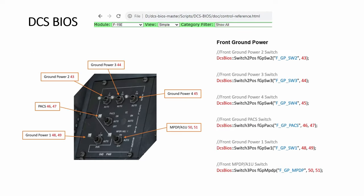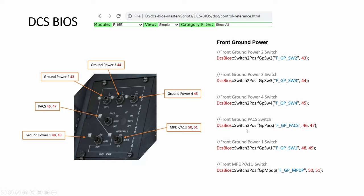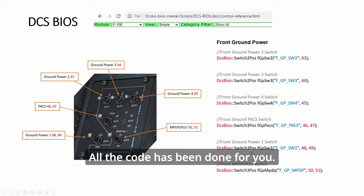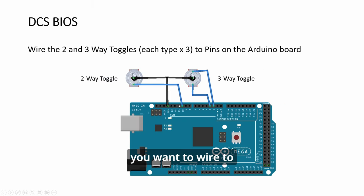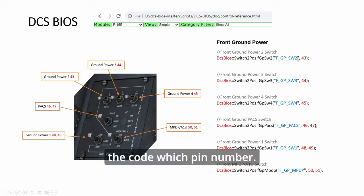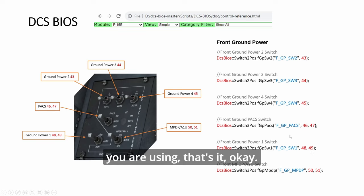Plug in your USB and you're done. This is DCS-BIOS - don't get intimidated. It looks like a lot of code but you are not writing any code. All the code has been done for you. All you are doing is deciding which pin you want to wire to the Arduino, then telling the code which pin number. All the red numbers are the pins you are assigning. You just have to tell the code what pins you are using - that's it.